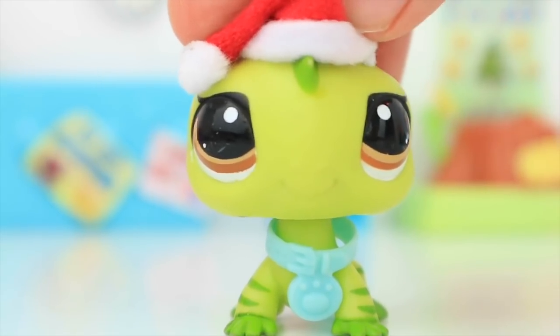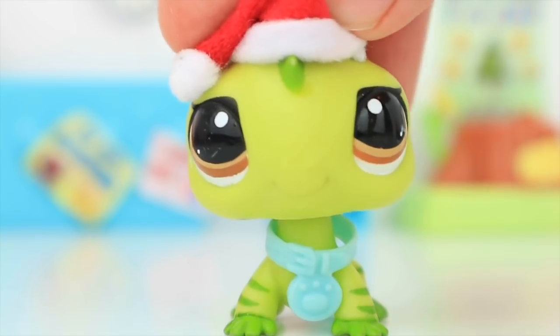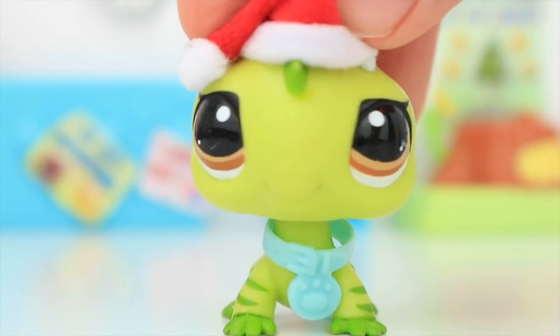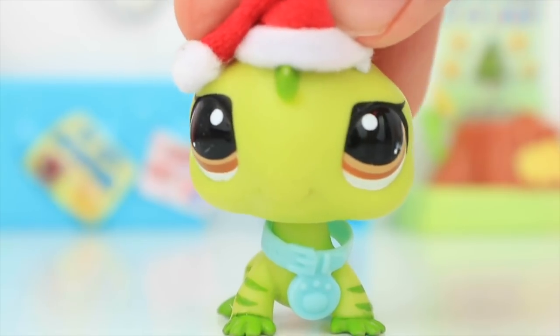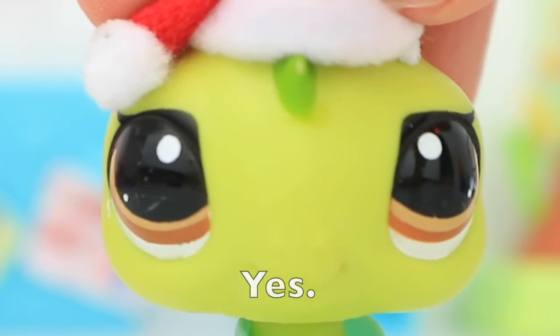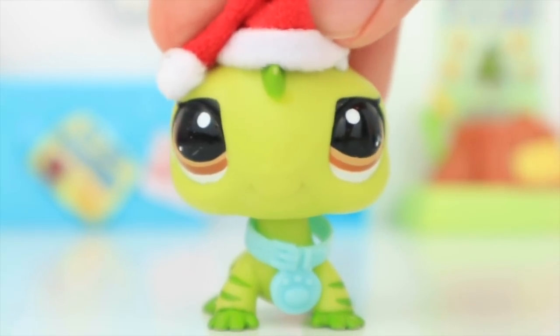By the way, this is the Display and Play Round and Round Pet Town from 2006. I found this set about two months ago on eBay for around $80. I don't know — to you guys that might sound like a lot — but for an LPS set, it's brand new in box, in pretty good condition. It's 11 years old and absolutely huge. I actually think that was a really good deal.